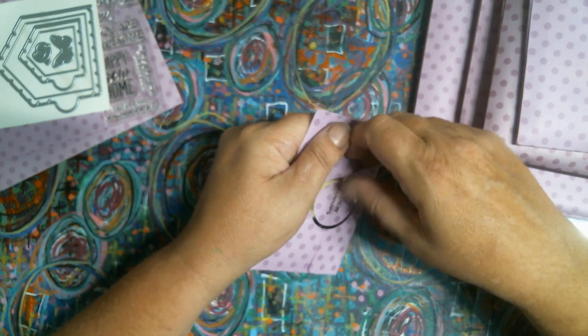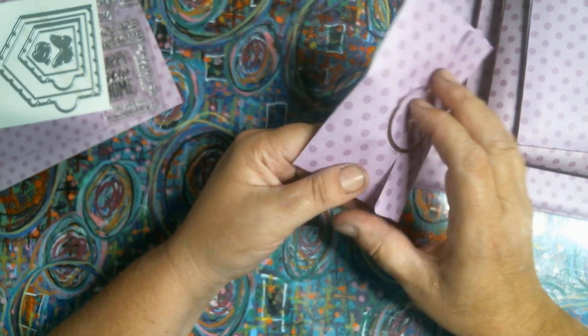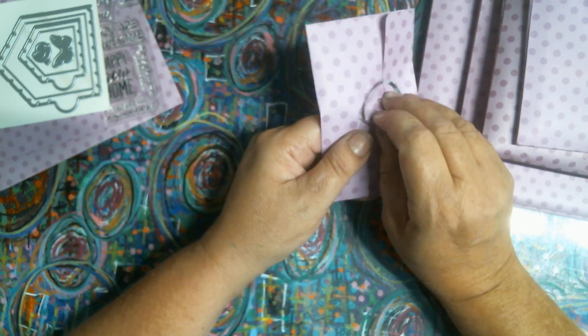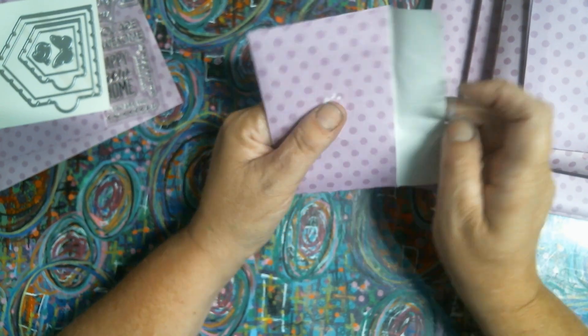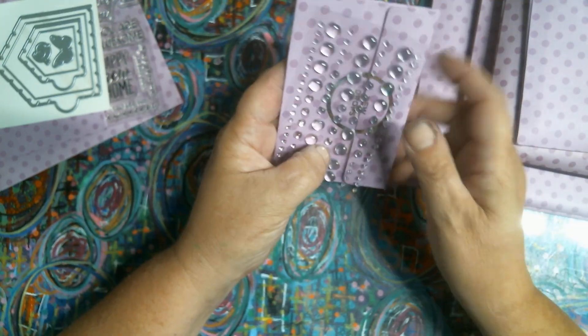Dew drops. Sometimes I wonder if these kits are worth what you paid, you know what I mean? Because like I said, I found this for $60 some dollars - $69 I think I read - and $29. So we got some dew drops.